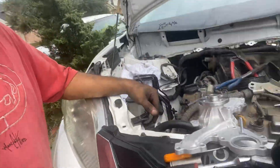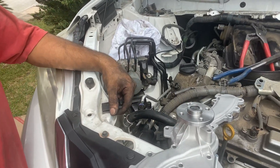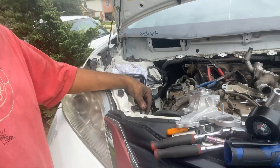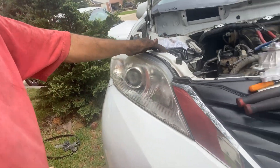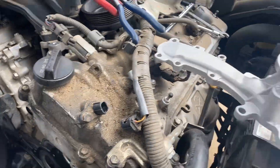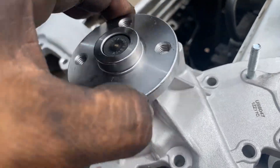All right, Facebook, YouTube — we got here a 2011 Toyota Sienna. We are replacing this guy here, the water pump.